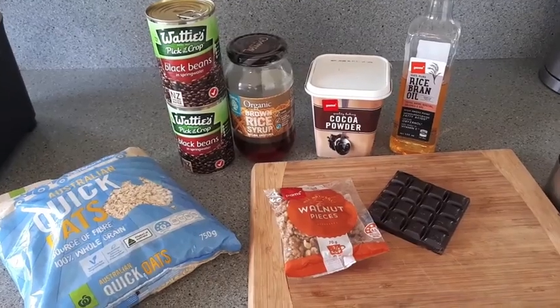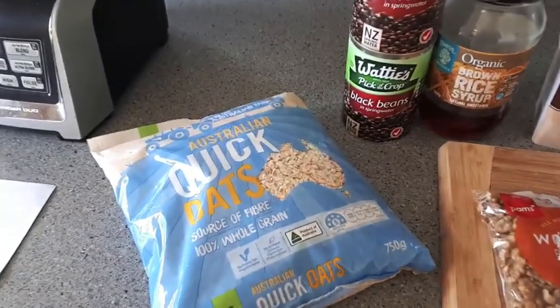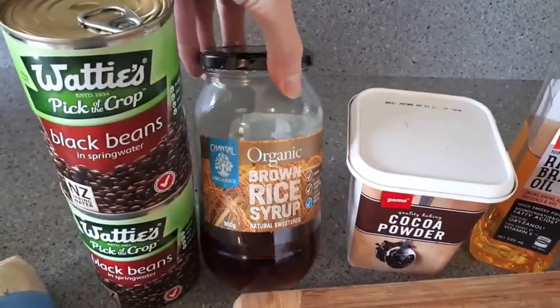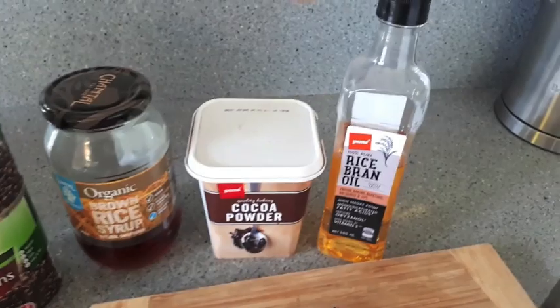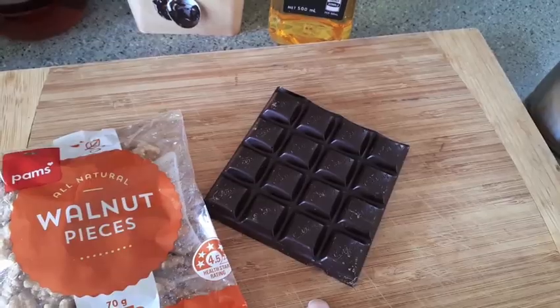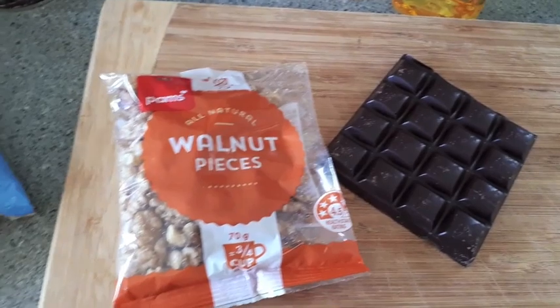So to start off, these are all the ingredients that you'll need. You're gonna need some quick oats, two cans of black beans, some rice syrup, maple syrup, or honey, some good quality cocoa powder, some oil — today I'm using rice bran oil, but you can also use coconut oil or olive oil — half a block or 100 grams of vegan chocolate, and some walnut pieces.